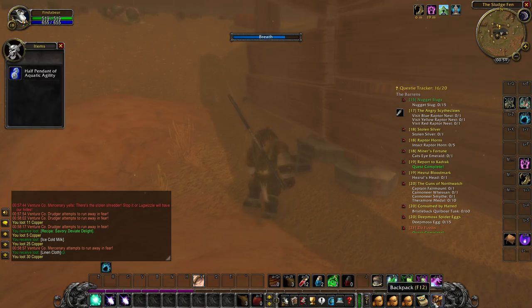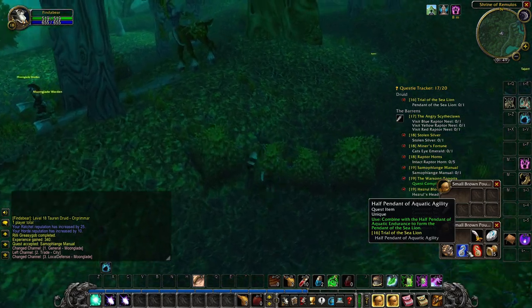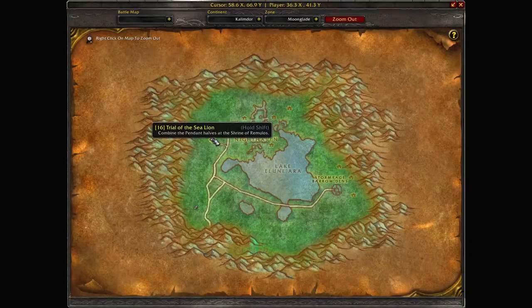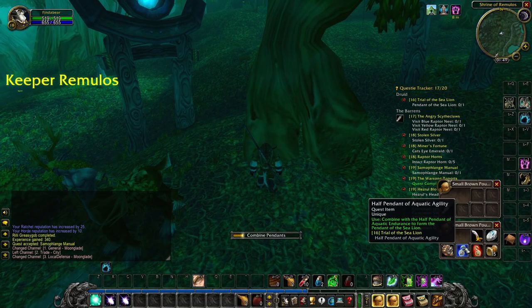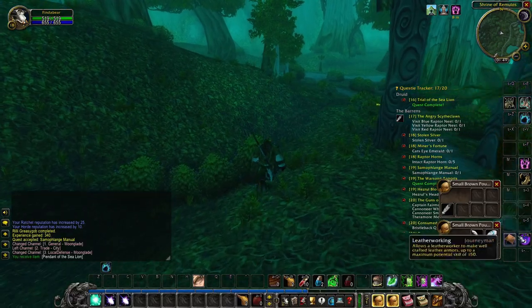Once you have both parts of the pendant you have to combine them together, but you have to do it at the Shrine of Remulos in the Moonglade. Go to the Shrine of Remulos, combine the pendant, and then return to your quest giver.